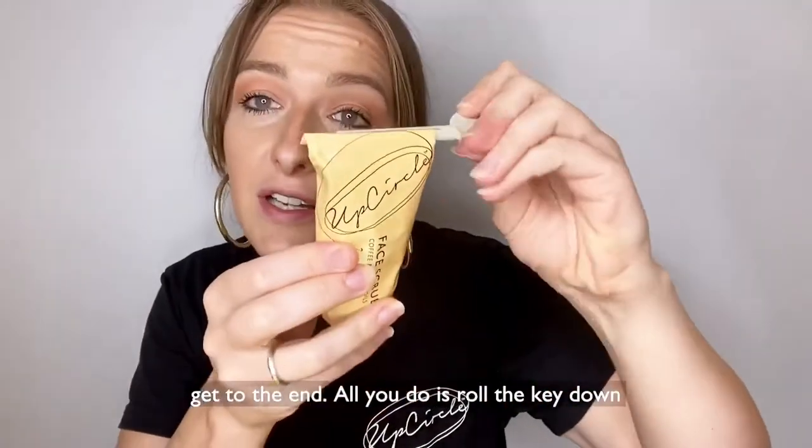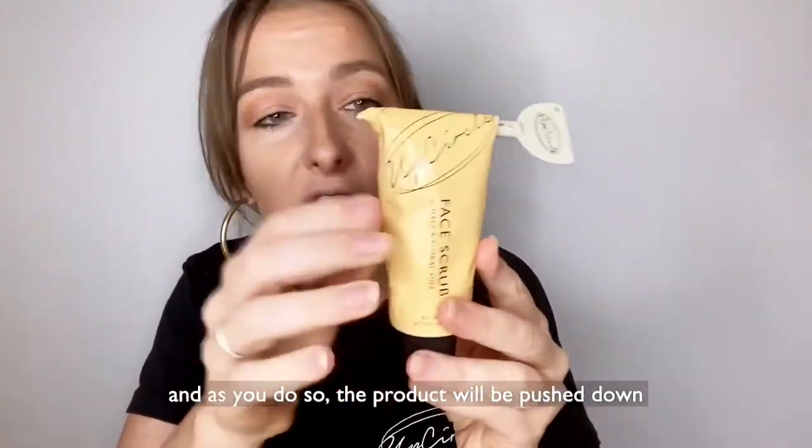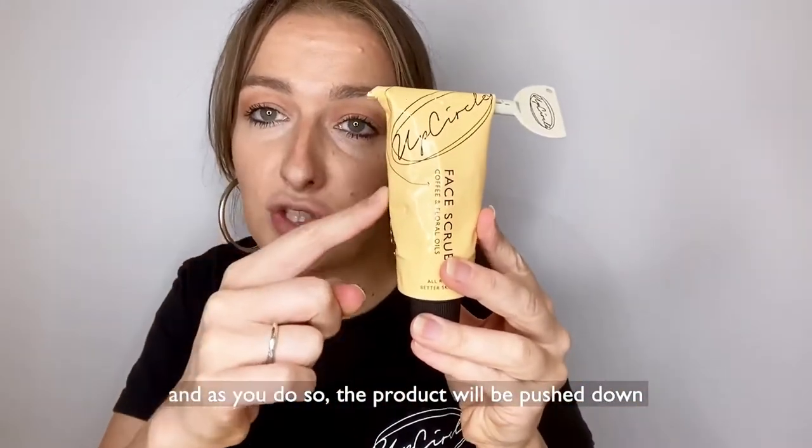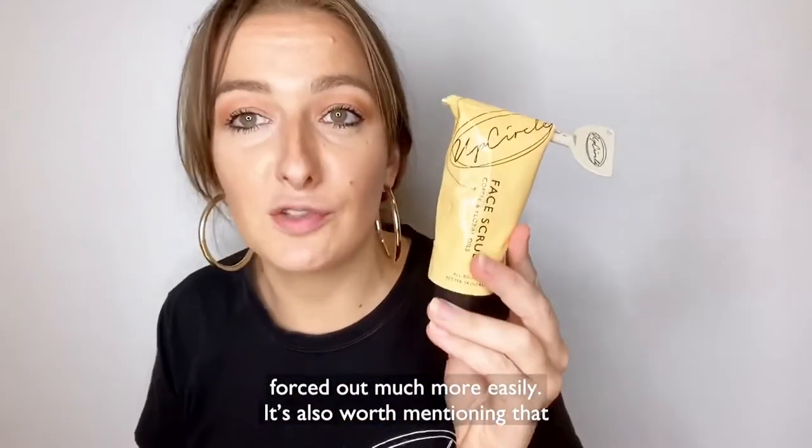All you do is roll the key down and as you do so the product will be pushed down the tube from top to bottom, meaning that it's forced out much more easily.